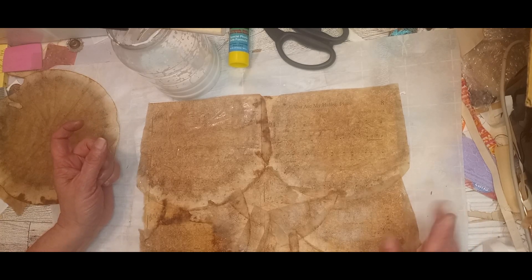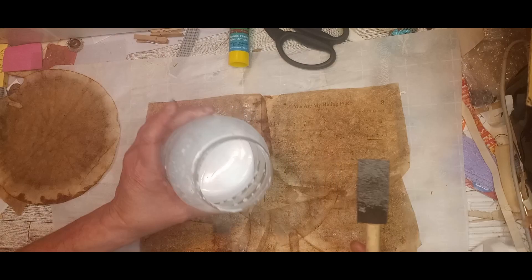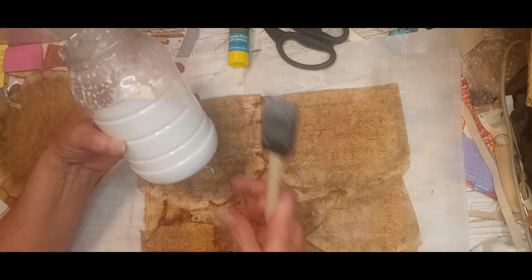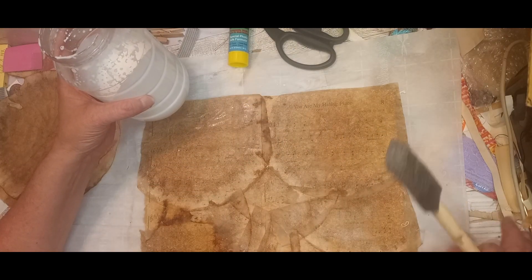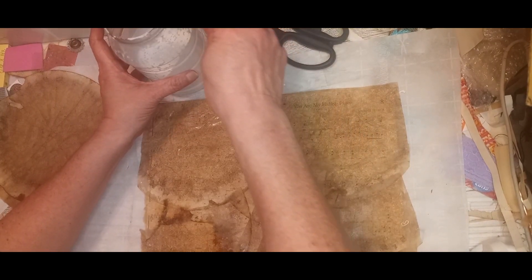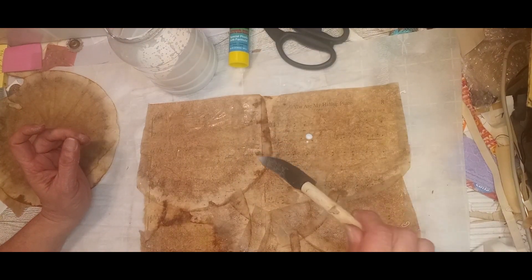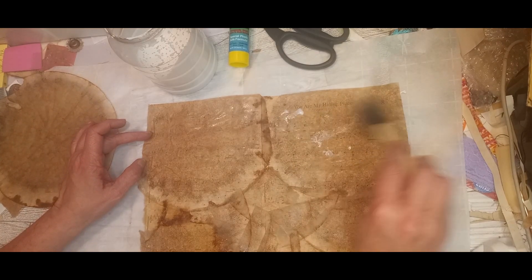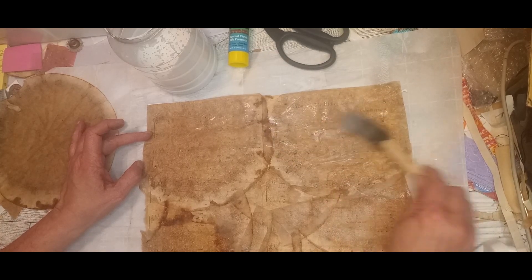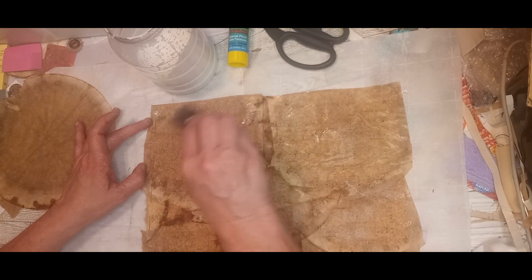My glue mixture does not have any coloring in it — it's just Elmer's glue and water, mixed about three parts glue to one part water. You want it to be drippy. Whatever consistency you can get it to, you're not going to mess it up — worst case you add a little more glue or a little more water. Just get the consistency where it goes on real smooth.